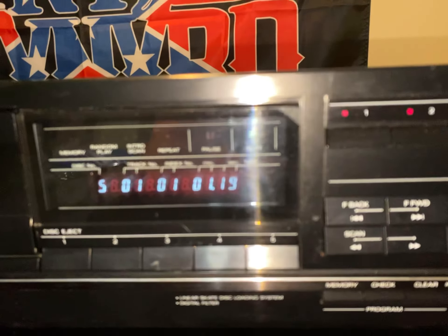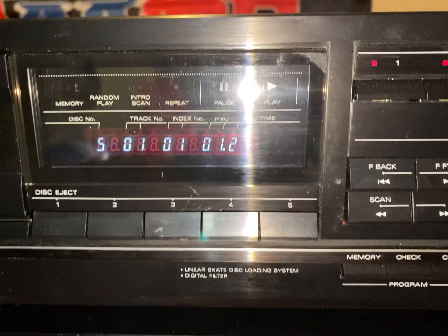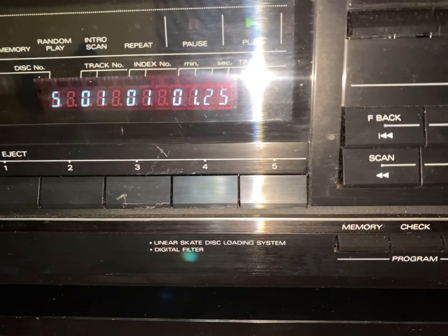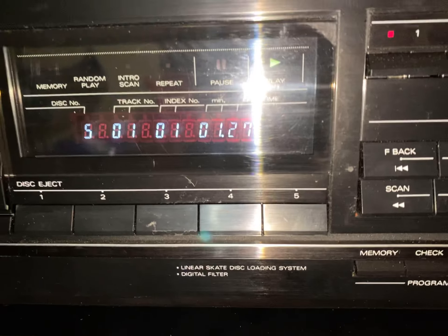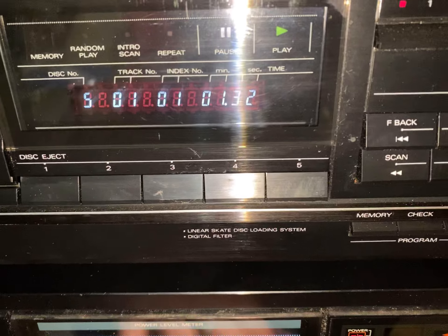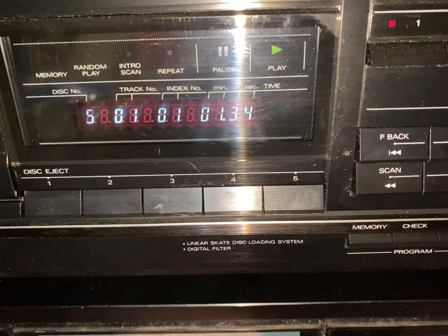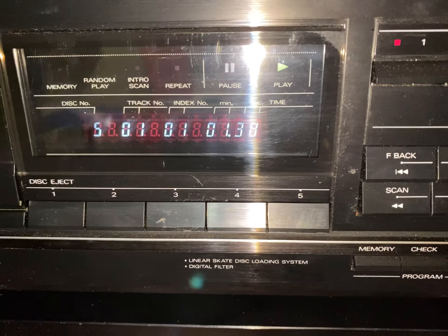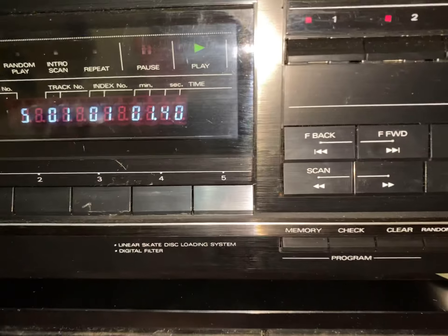I got the CD player off of eBay knowing that it was broken — I was able to fix it, it just needed new belts. There were two Backstreet Boys CDs in there, I threw them away and messaged the seller. I said, yeah, I got the CD player fixed — easy fix. I just had to throw the garbage CDs out. If someone loaded Backstreet Boys up in the CD changer, I wouldn't want to play them either — I'd break down too.